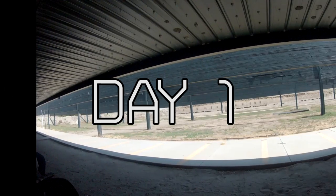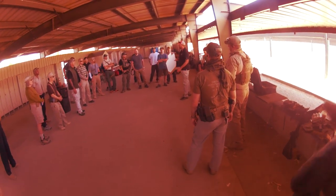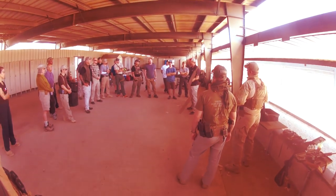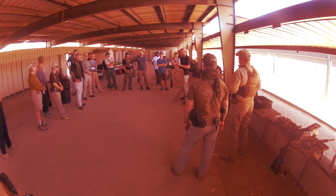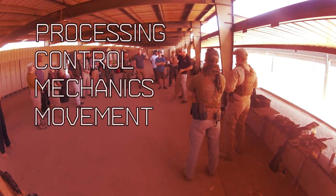In day one, we started off with a safety brief. The terminology was a little different, but overall the four rules were covered. Don't point your death machine at anything you don't want to shoot. And as soon as your eyes come off the sights, the safety selector should be actuated. Proctor went on and explained the four components of achieving the correct ratio of speed and accuracy, defined as performance shooting: processing, control, mechanics, and movement.